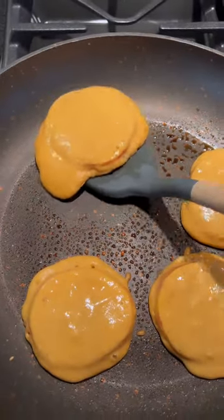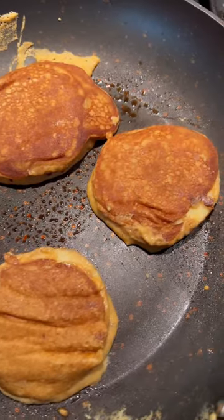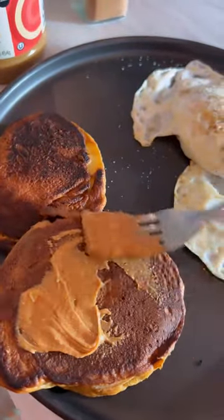When they start to brown, flip them over and continue to cook on low. That's honestly it — then put them on your plate and add your favorite toppings. I love peanut butter, maple syrup, and cinnamon.